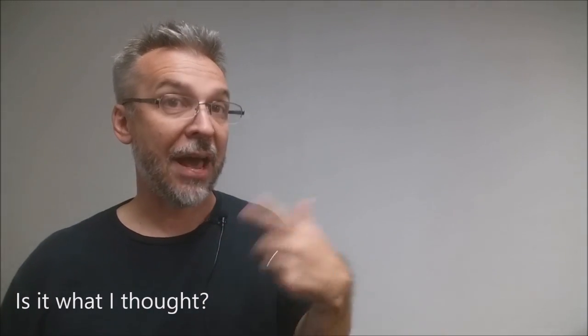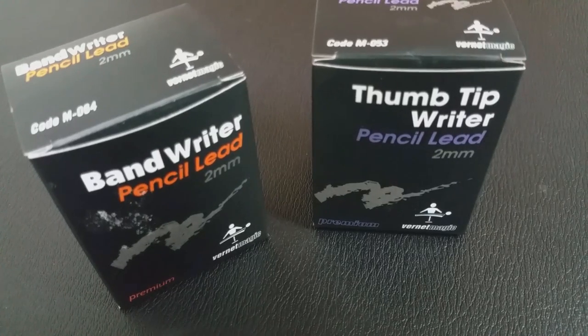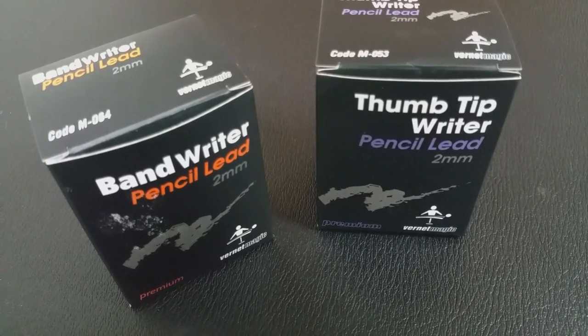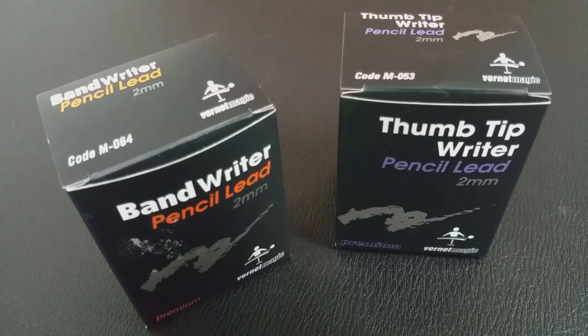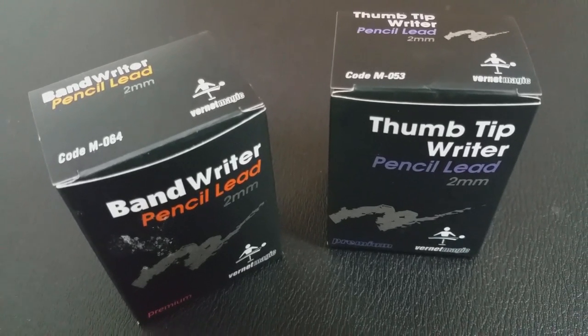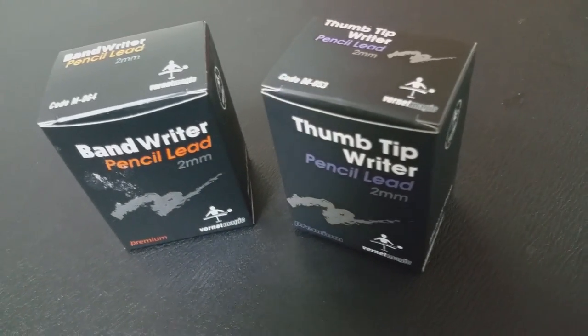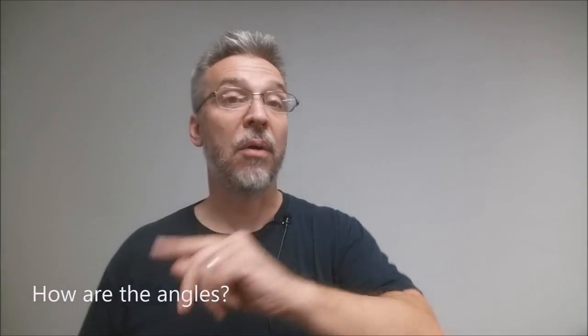I've had others of these in the past — I've had a greased one. I currently own the Vernet TT version as well, so I now have both in the pencil lead version. It's exactly what I thought. If you have any mentalism books, you're already familiar with these. How are the angles? The angles on this are really clean, really good. Really the only angle it's not good for is from behind. If you already have experience with a TT, you're already familiar with any angles that would be involved with a band writer.